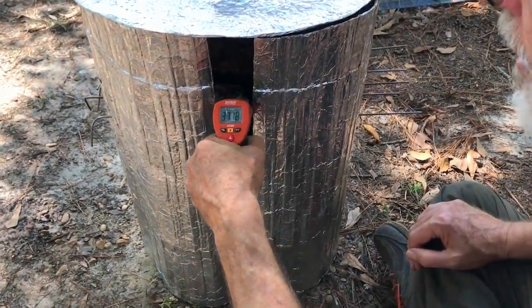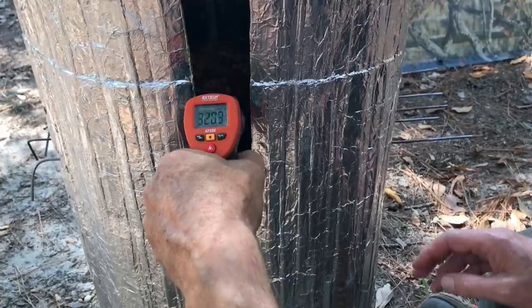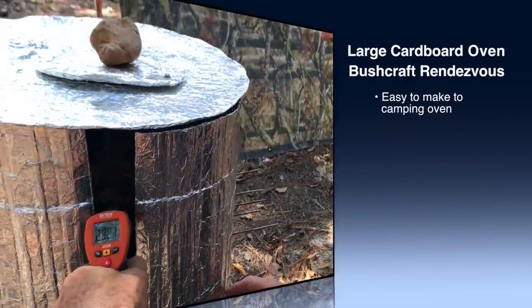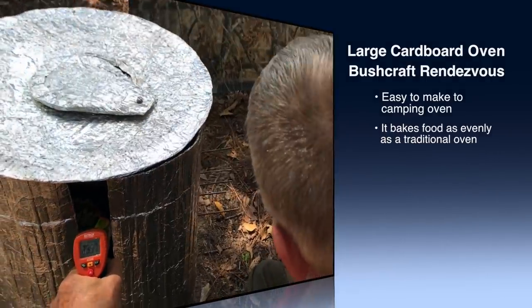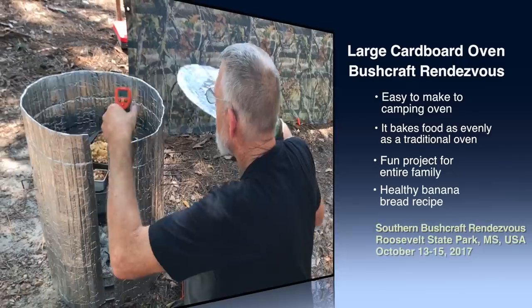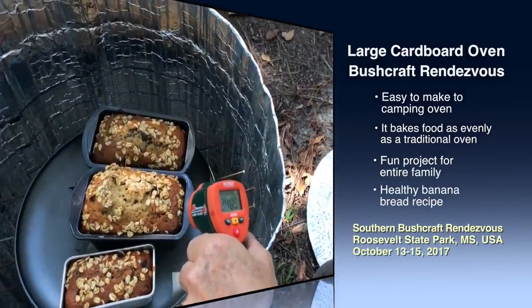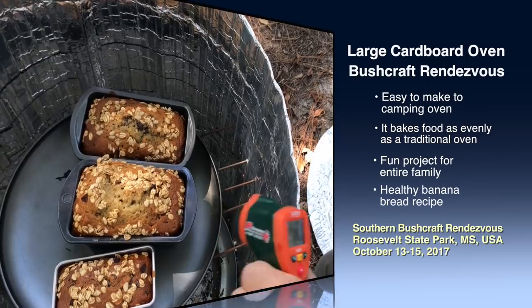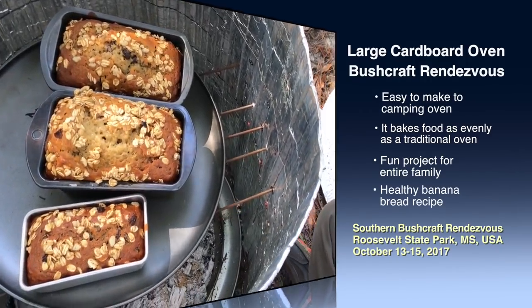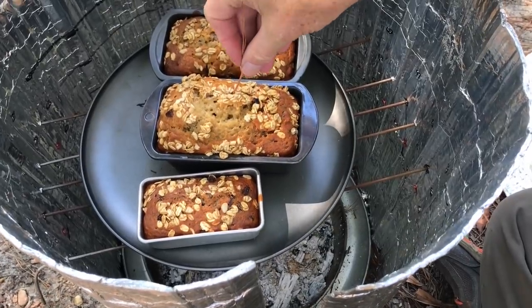330, 340. You see, it's cooking at about the right temperature, and I controlled it by opening it up to drop the temperature down. Let's see how it actually looks inside. About 330, 340. Let's see how done it is. If it comes out clean, then it should be done.